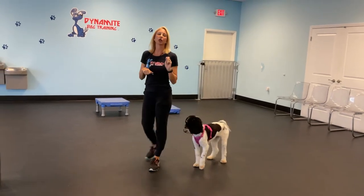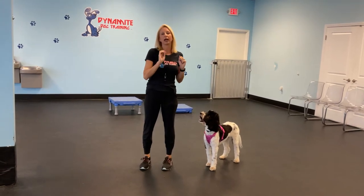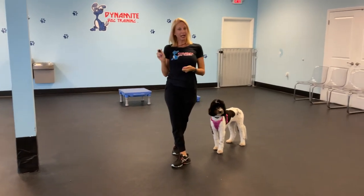What you want to do is start with super high value food. So even if you make dinner and you have steak, chicken, fish, anything — save a little piece in foil and you're going to practice with them at another time with the whistle.